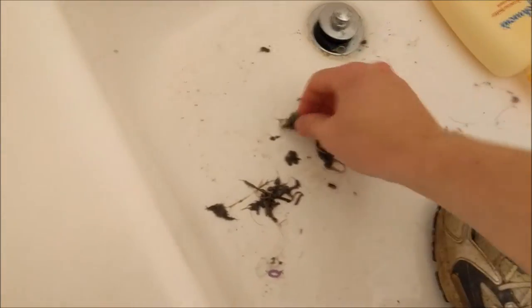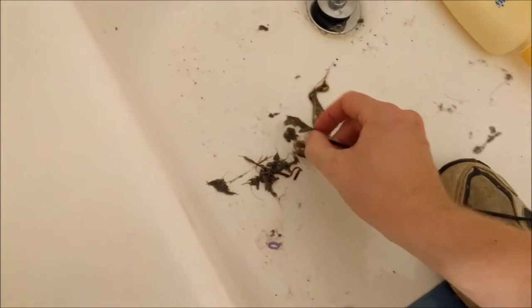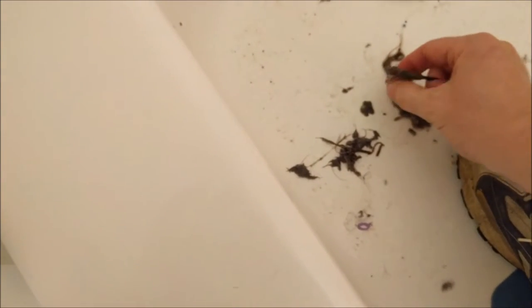Oh yum. That's lots of gunk. Bleh, bleh, bleh — doesn't smell bad. I'm also not sticking my nose very close to it either. Alright, let's collect this and throw it away and see if the drain works.